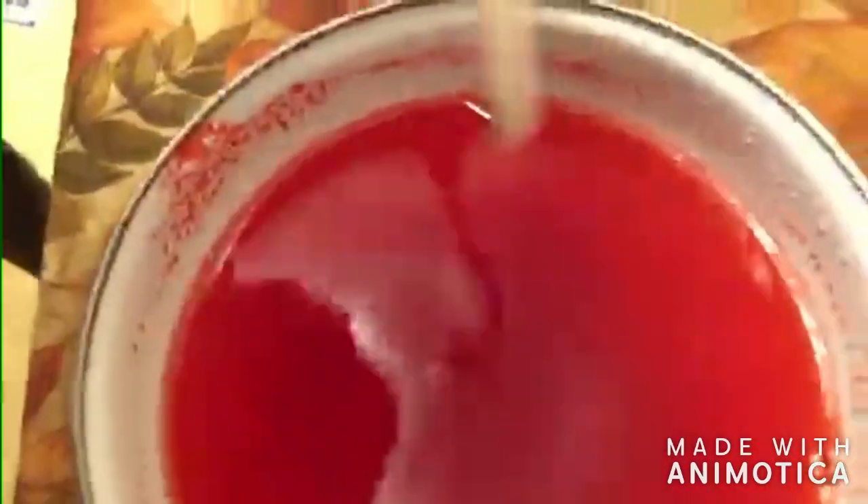Strawberry jello, looking all beautiful and red, scrumptious, juicy, just delicious. Whipping up the jello. So now that I got the jello made, I'm gonna sit this in the fridge for a good two hours and then I'll be back.